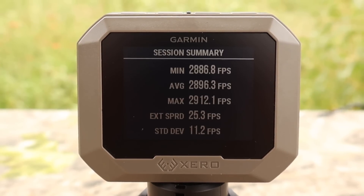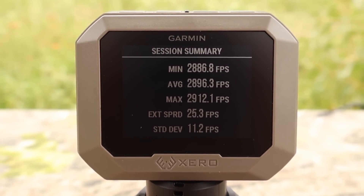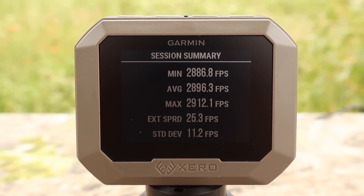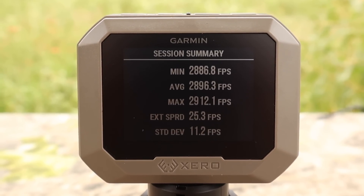Here are velocities for that Privy Partisan 90 grain softpoint load out of the .243: minimum 2,886, max 2,912, average 2,896 feet per second. And look at that spread — 25 feet per second. That's pretty tight for factory ammo.